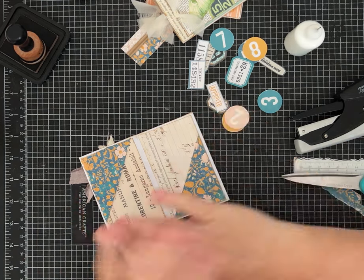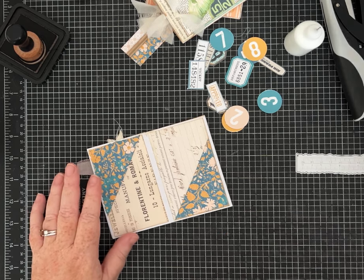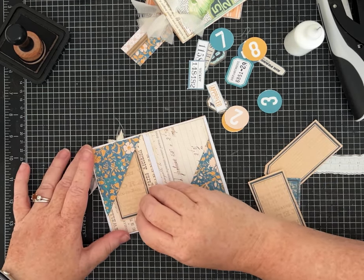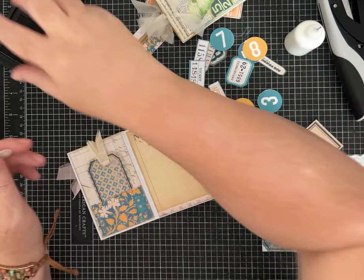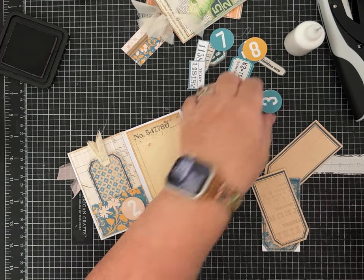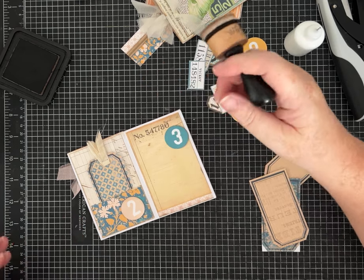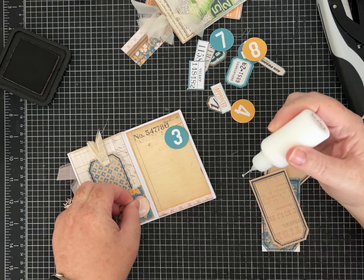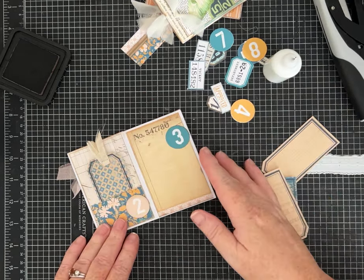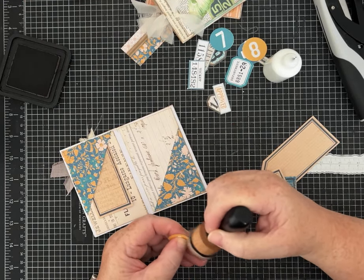I did a video making a journal out of packing paper and ephemera, and I got a lot of requests to come back and finish it — I haven't done that yet but hopefully it'll be coming soon. Let me go back because I said I was going to put the numbers on. If you're interested in that one, it'll be coming soon — it had all those beautiful birds from the September kit. I'm sticking number tags in order since the cover was one, then two, three, four, five.